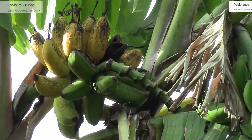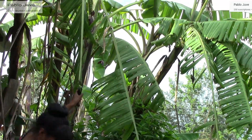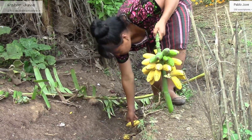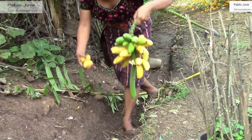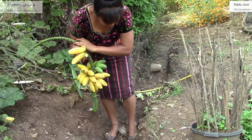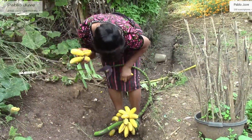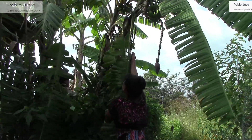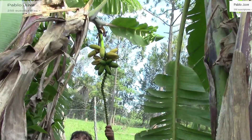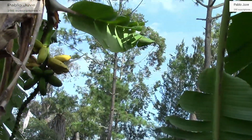Mi mamá viene a quitármelo. Ay no, me caí y se me cayeron mis manzanitas porque ya están. Están bien maduros y se soltaron del racimo. Bueno, hay que bajar el otro racimo a ver cómo está, que todavía tiene unos verdes, pero hay que bajarlo.